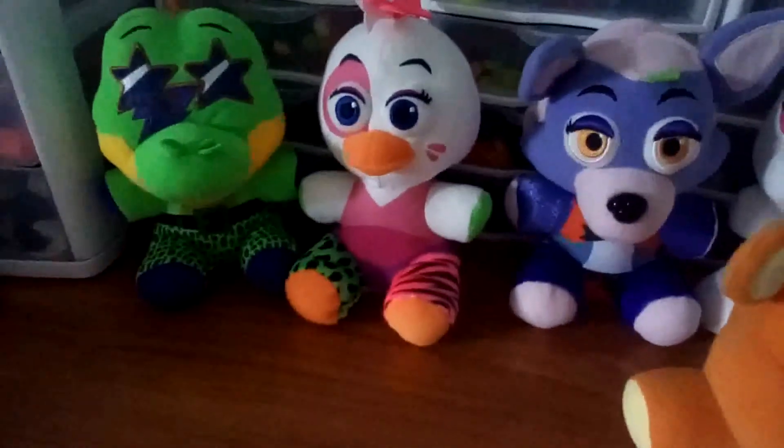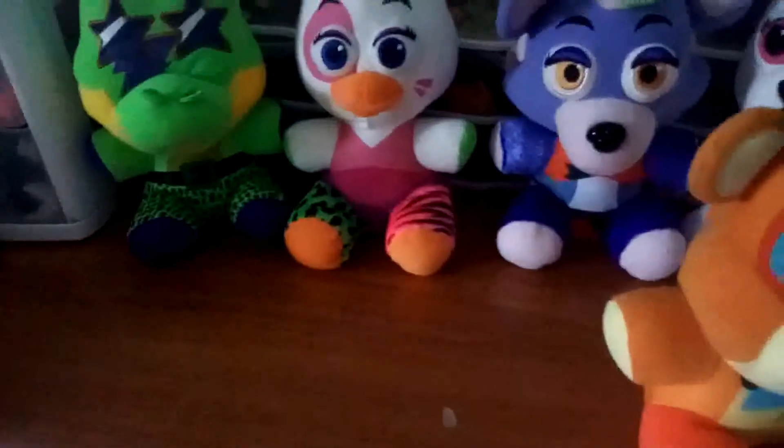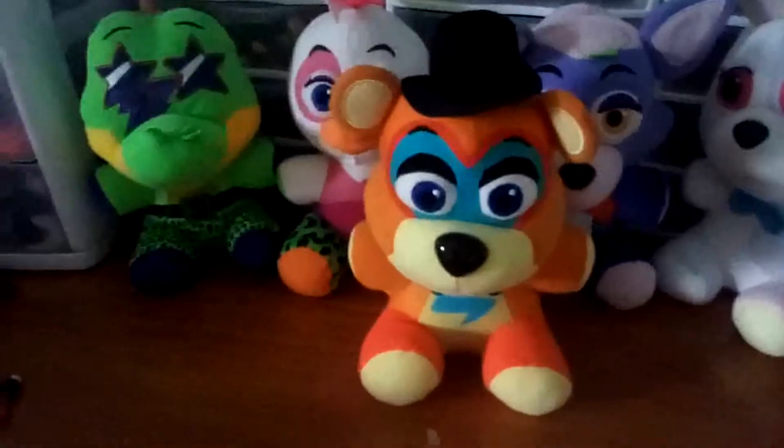Yeah, I'd say this is actually the best one and my personal favorite. So there's my opinion on the FNAF Security Breach plushies.